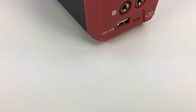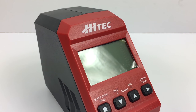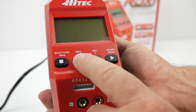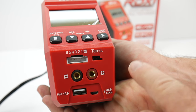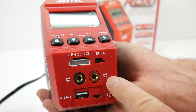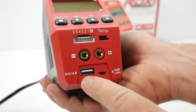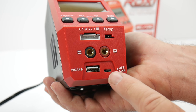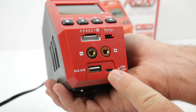It's a small package for everything you need for RC. On the right side, you have battery type and stop, decrease, increase, status, start, and enter buttons. There's a balance port, an optional temperature sensor input, and your battery lead connections — minus and plus. Do not mix those up. There's also a 2.1-amp USB charge port for charging a phone or iPad, and a USB link likely for future firmware updates.